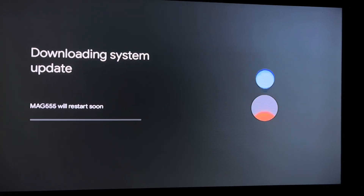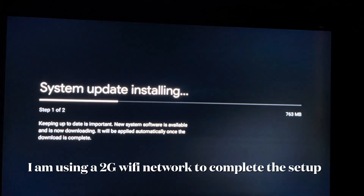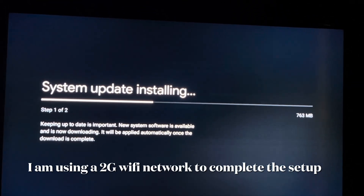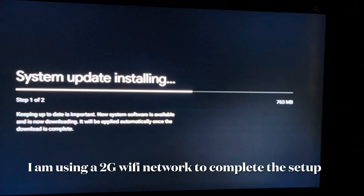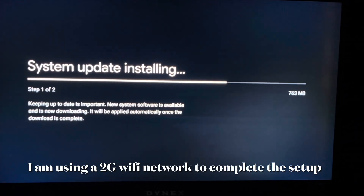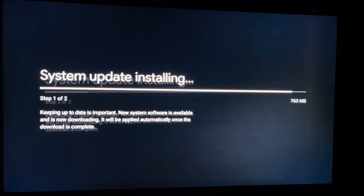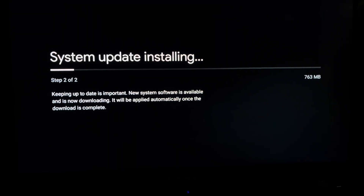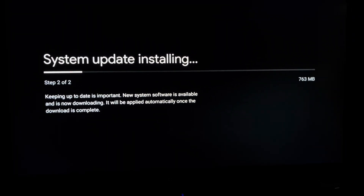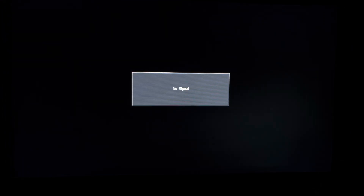Once it's connected to the Wi-Fi, it will start downloading the system update. Once it's installed, you will go to the next step. I'm using the 2G network so it's taking some time for me, but it won't take long for you. Once all the updates are done, we will go to the next step of setting up the box itself.